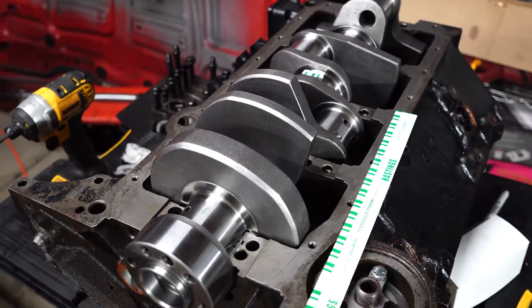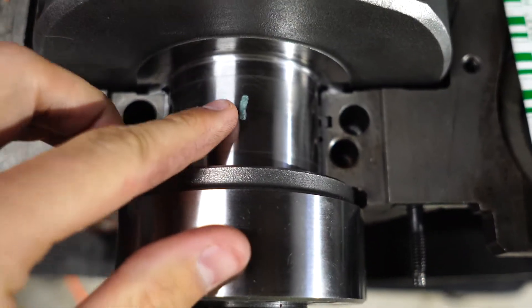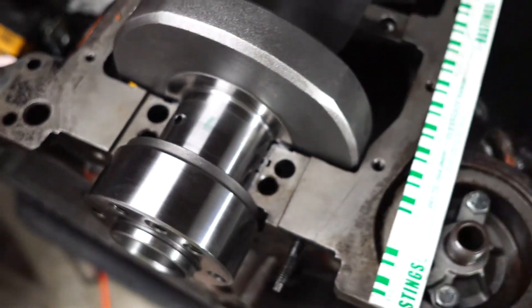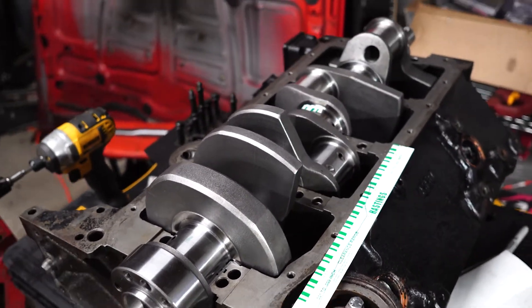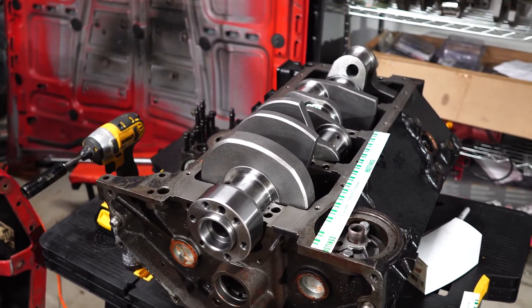Another thing you want to look for on these smudges: if it is not uniformly smashed in any way, that could be an issue with your crankshaft being out of round, or maybe there's something going on with a bearing that you need to double check. But not a big deal — just double check what you need to.